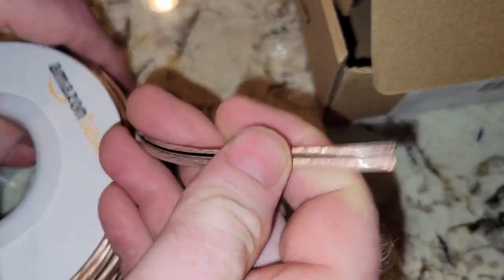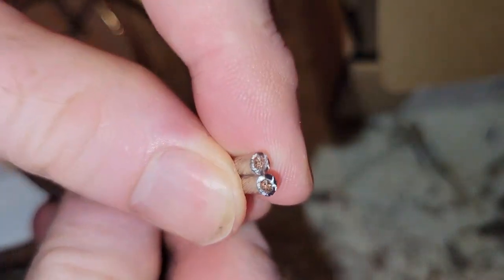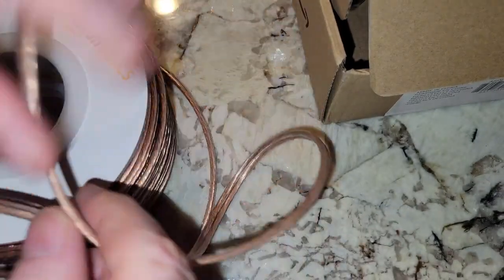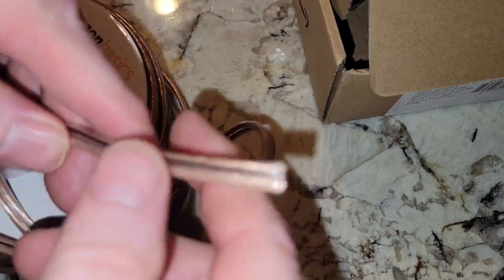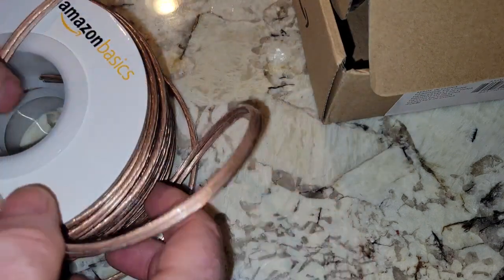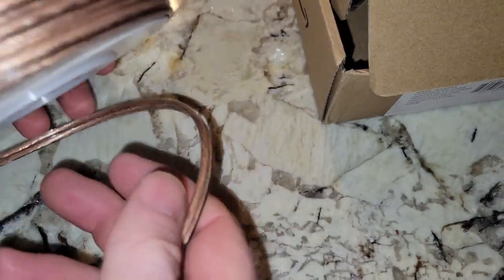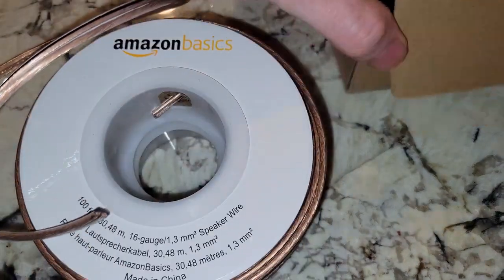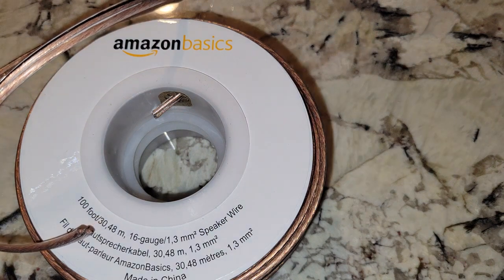It's cheap, right? You get what you pay for with this. Obviously, if you're looking at this, you don't want to spend the money on Monster Cable, so you decided to buy this just like me. And it'll work. If you're a real audiophile, this is probably not the way to go.